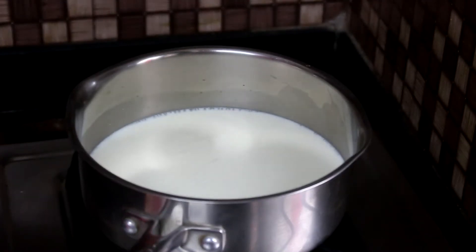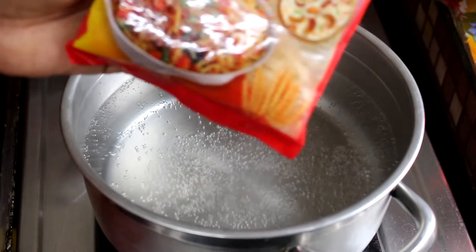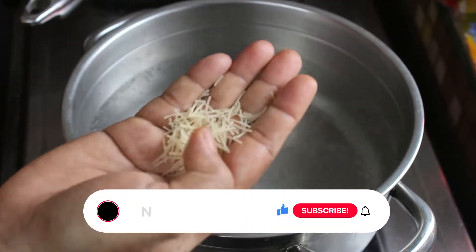We have to store 10 litres of pahla. We are here with a half litre of pahla. We are here to store the pahla, and we have to store the pahla in the stove.